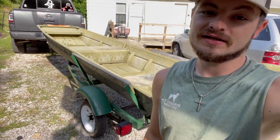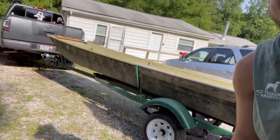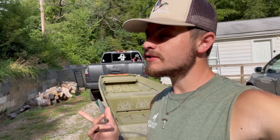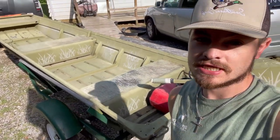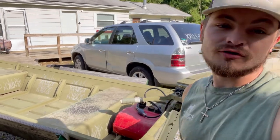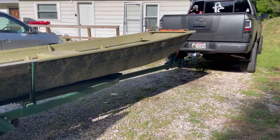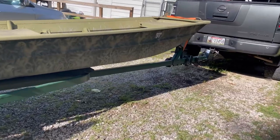Hey y'all, I got my 1990s model Jumbo — my little duck hunting rig — just picked it up last night. This is going to be the one for the new season coming up. It's July, so we've got wood duck season and teal season in September. Hopefully we can get her ready and y'all can join me along the way fixing this thing up. It's a 1990s model — I think '94 — Jumbo 14 foot.